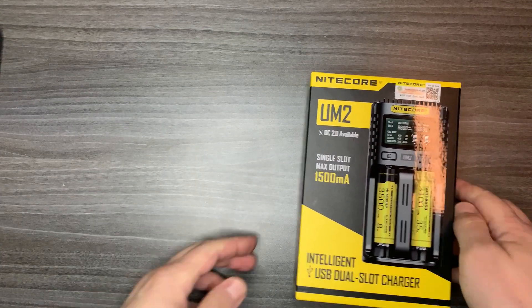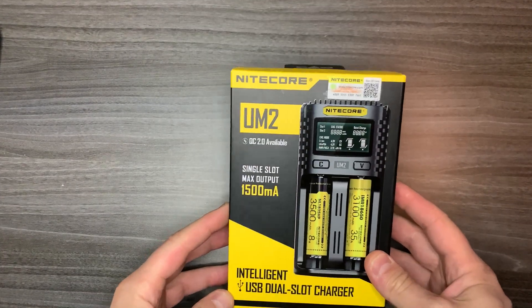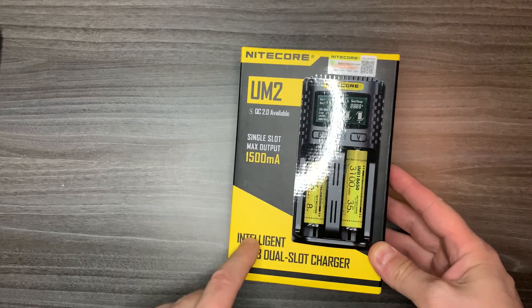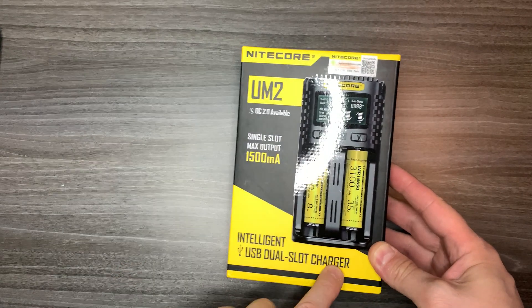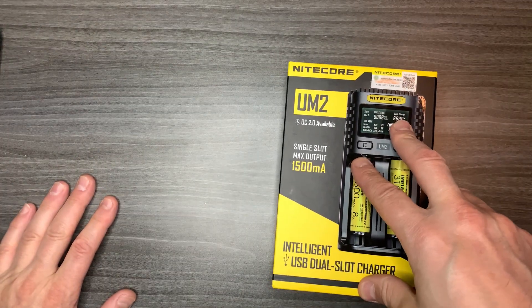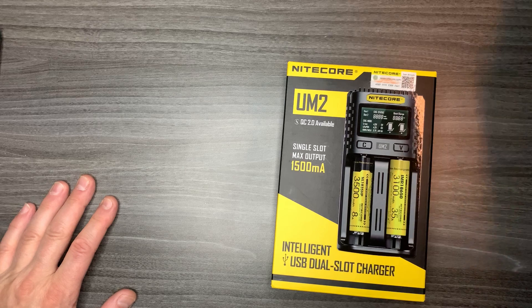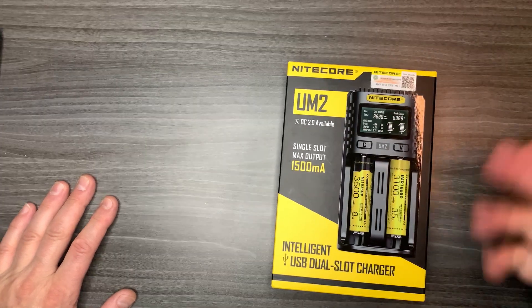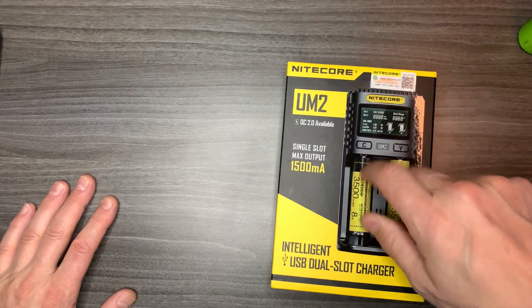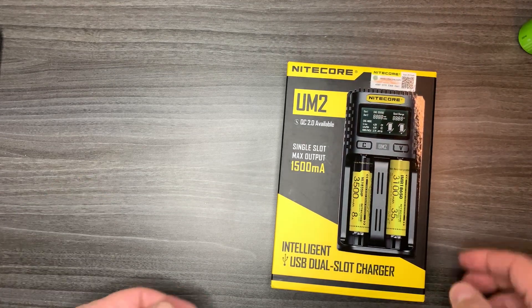Hello everybody, welcome to my channel. Today I have a review of the Nitecore UM2 charger, which is a USB micro intelligent dual slot charger. I bought this basically for my rechargeable D batteries, because with all my other chargers I couldn't fit them — they were super huge. So this one should take care of the problem.